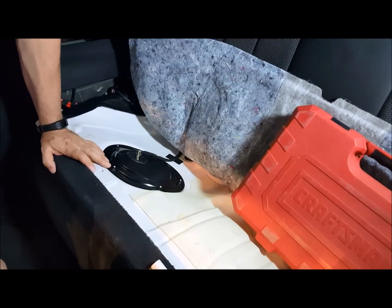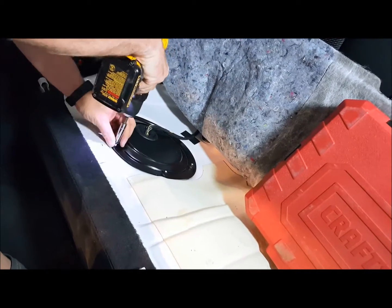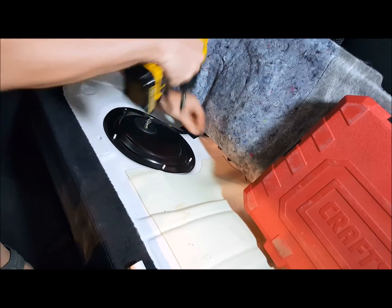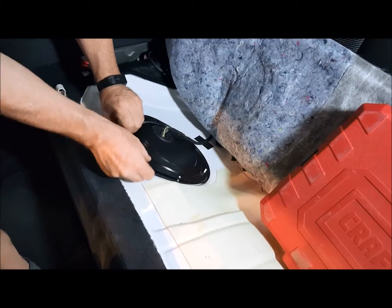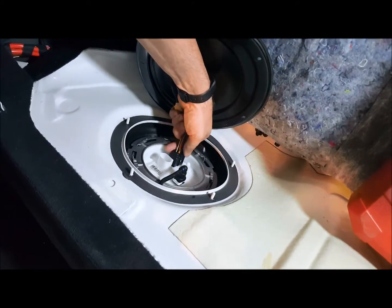There are five 10mm plastic nuts that we need to remove, so we'll go ahead and remove those, and we can go ahead and remove the cover now, and then disconnect the stock power.